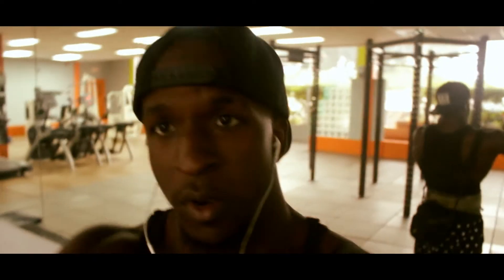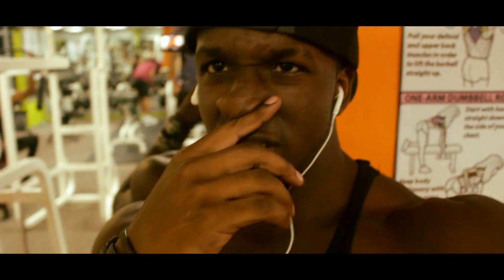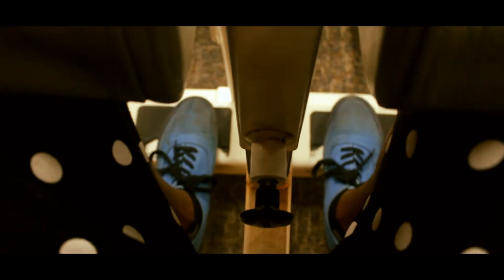All right, all warmed up. About to go upstairs and see what they got going on. I don't know if I'll be able to record everything I'm doing but I'm gonna try my best. That's the machine - I'm going to hit the calves first and then probably go on to do some squats. One thing to remember when you're going down - on the eccentric, take your time and feel the stretch.